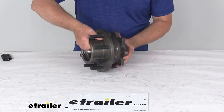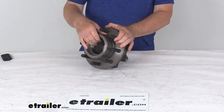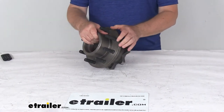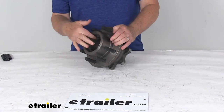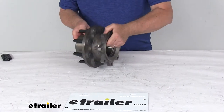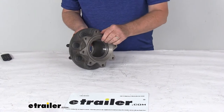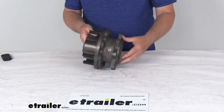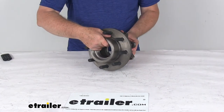The bearings and seals are sold separately to fit this. The inner bearing part number would be 28580, the outer bearing part number would be 25580, and the seal number would be part number T51153. All those items we do sell separately on our website and they're usually listed on this product page as a related product.